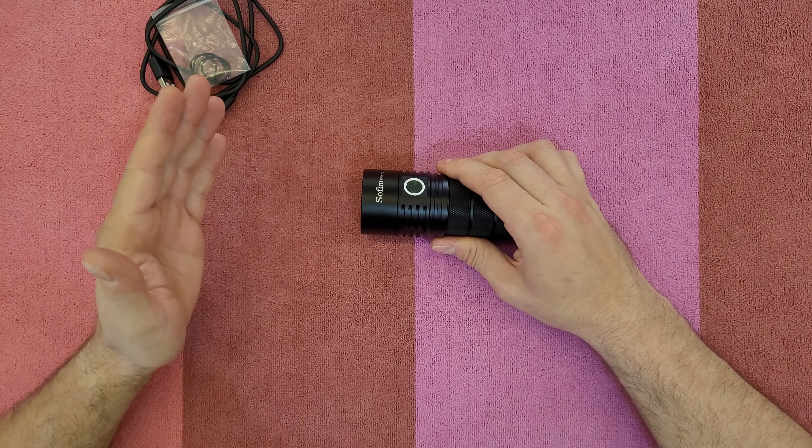Until now I'm very impressed with all the options this flashlight offers. The next step is to test it at night to see how much brightness it provides and how far it can light up. Starting from low and going to high brightness — you can see my friend going far away, and he's very visible. On turbo mode, you can definitely see the other person very clearly.